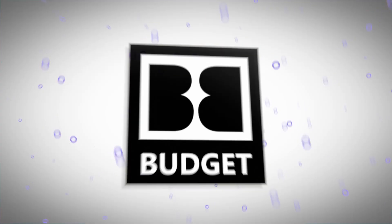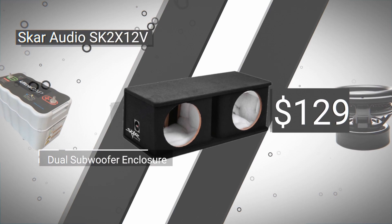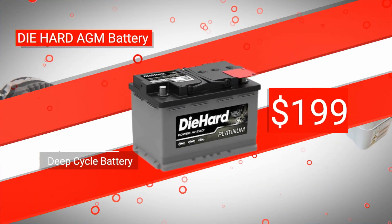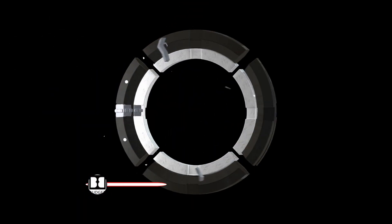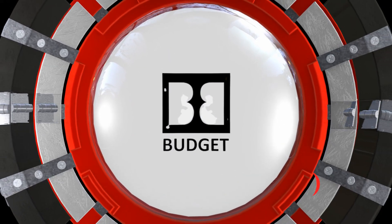Because we have two subwoofers installed, we're going to need additional electrical components to support them — including what's under the hood. If you're enjoying this video and would like to learn more about how to simplify car audio, please consider clicking the subscribe button so you don't miss a thing.